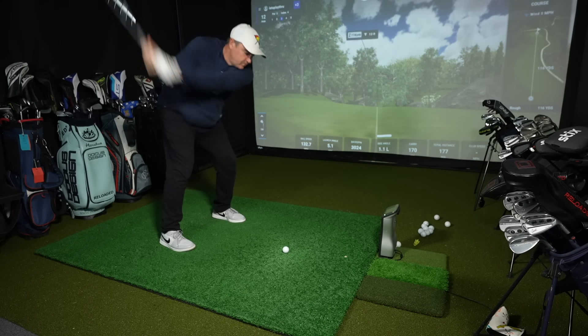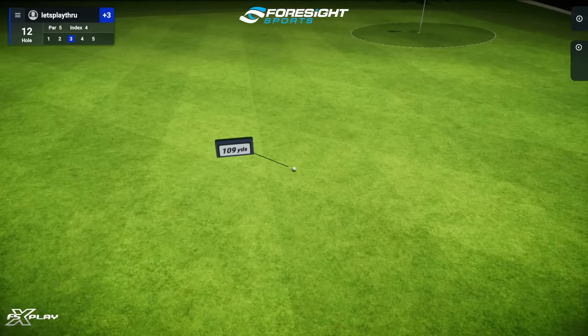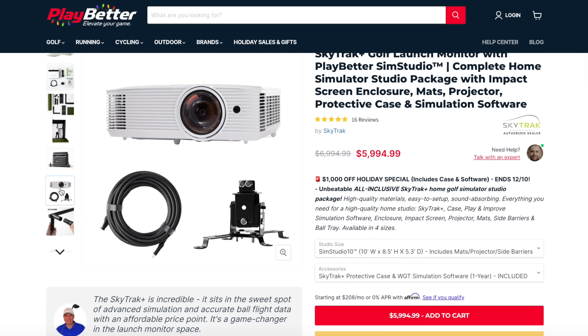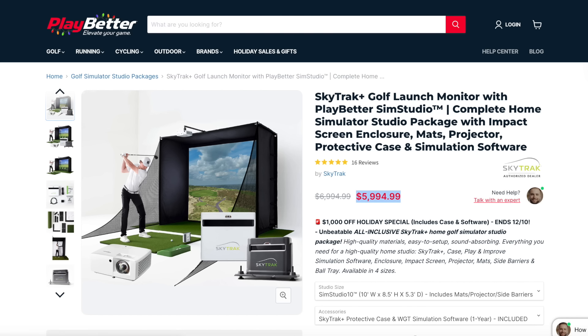Those are the main things you're going to need for the golf simulator of your dreams. You can always start somewhere and it doesn't have to be where you end — these things are a constant work in progress. Now remember I mentioned the easy button: you can do that with playbetter.com's Sim Studio packages. They come with everything we talked about — the launch monitor, the enclosure, the screen, and the projector which actually mounts to the enclosure itself. You can add upgrades like side netting, turf, mats, and ball trays. They've got holiday discounts on all of these — in particular their SkyTrack Plus Sim Studios where you can save up to $1,000, making this your best opportunity of the year to save really big bucks.